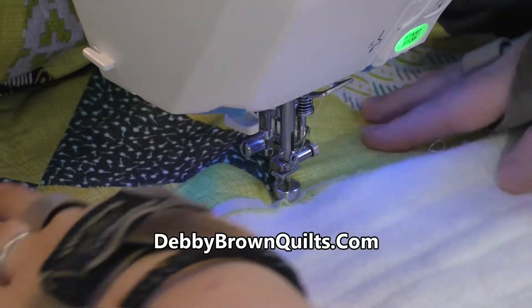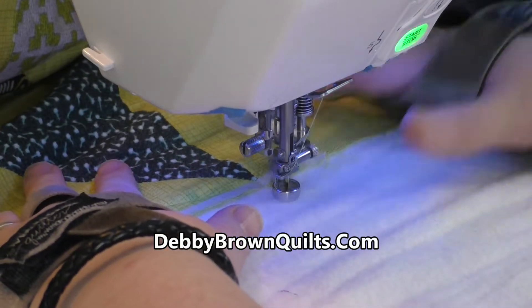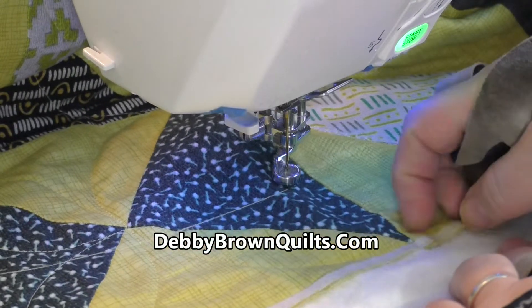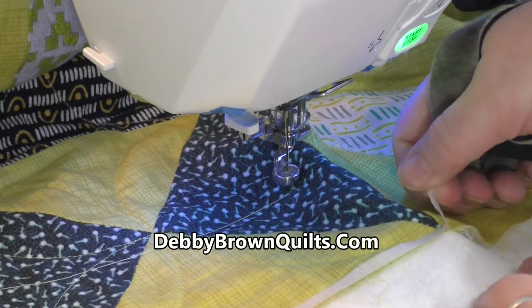Because I despise making knots, I'm just going to stitch into the batting and cut my thread. The tape will peel right off right where I stitched through it, so that's not a problem at all.